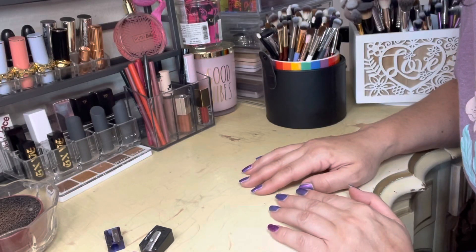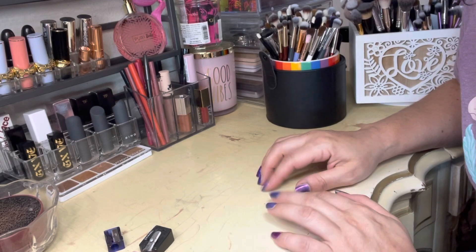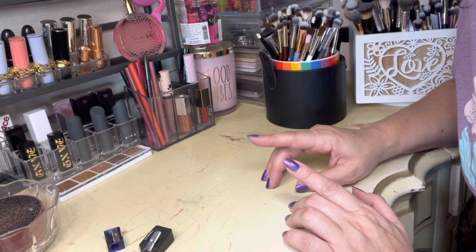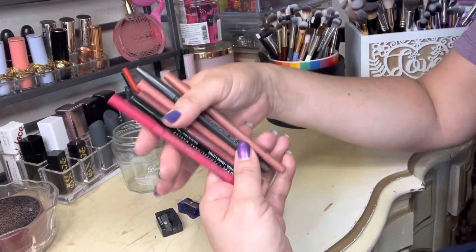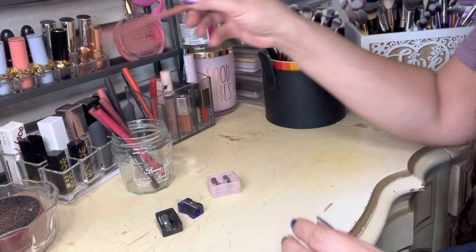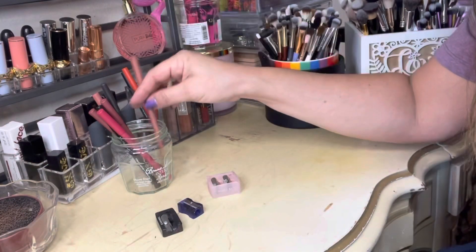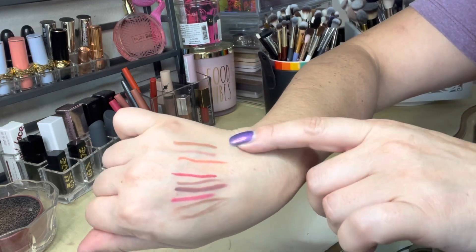This video isn't for everyone and that's perfectly okay if it's not for you, I completely understand. This is going to be more of just like an oddly satisfying video. This video is going to be me sharpening my lip liners, so if that sounds interesting to you, stick around — we're going to get into it. Now here's the swatches of all of my lip liners.